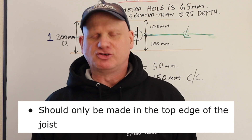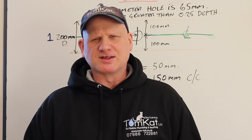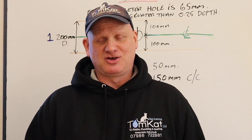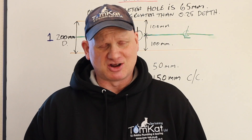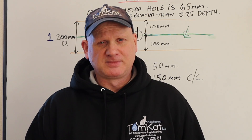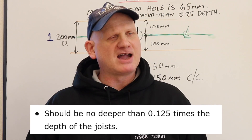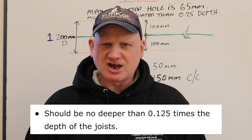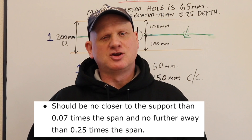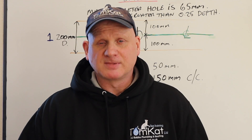To recap on notches: notches should only be made in the top edge of the joist, though regulations now allow top or bottom — but not both at the same time. Personally I would never notch the bottom of a joist. Notches must be no more than 0.125 of the depth of the joist, no closer to the supporting wall than 0.07 of the span, and no further away than 0.25 of the span.